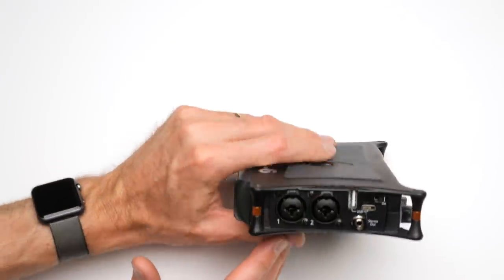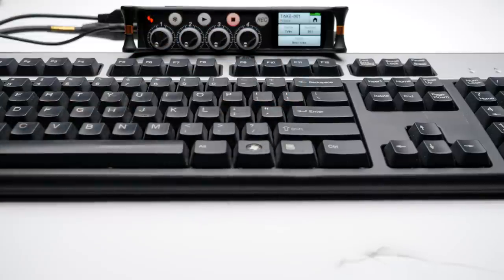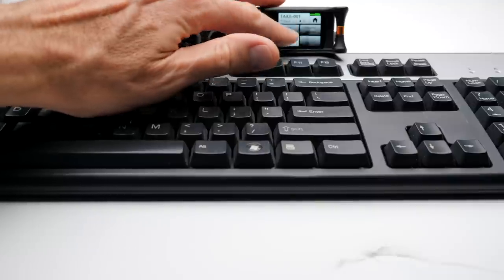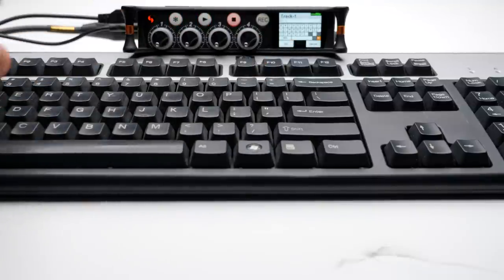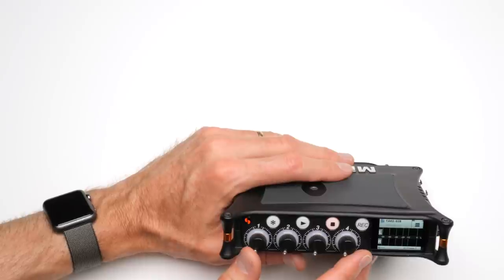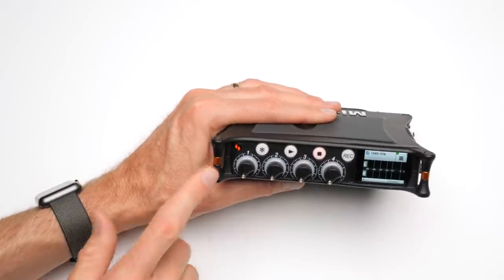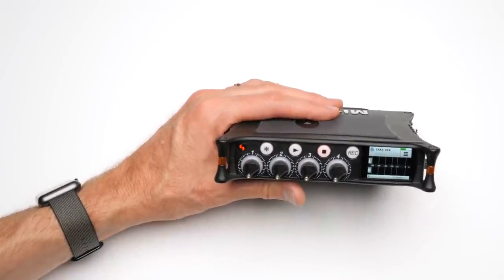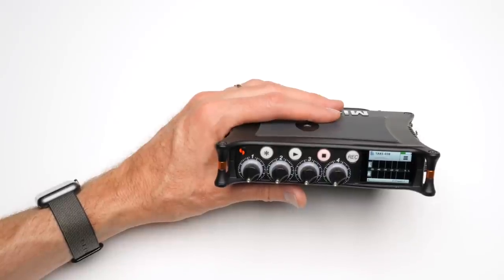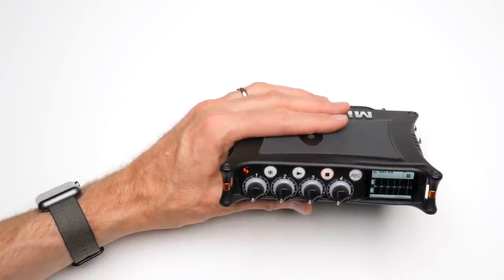With the MixPre 3 and 6, there is a USB-A input on the side that allows you to connect a standard USB keyboard to enter metadata, notes, project names, and file names — making it very easy to keep your footage well organized. However, the MixPre series does not have the equivalent of an F-Control surface like the Zoom series recorders do. So if you're really looking for a proper, more traditional mixing-style control surface, unfortunately that's just not an option on the MixPre side. Only you can decide how important that is to you.